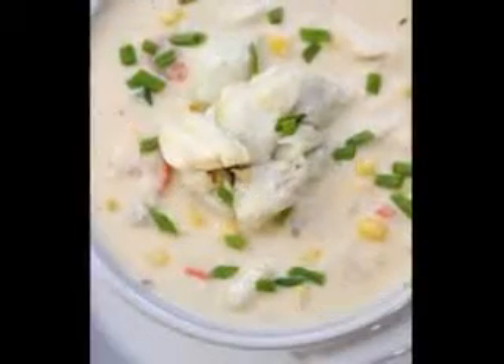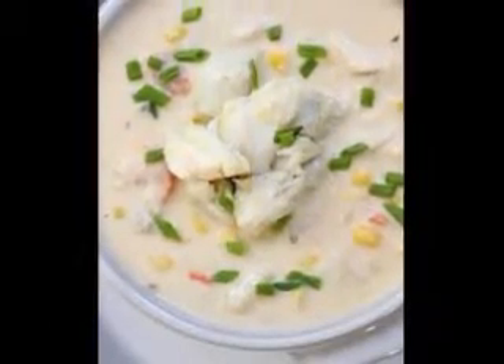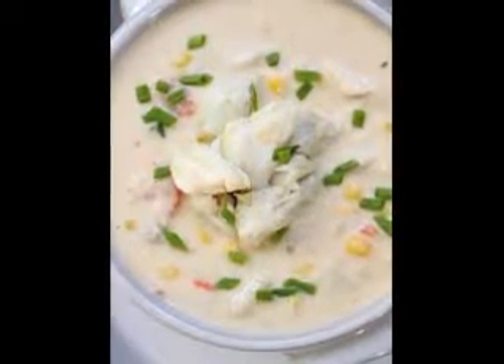Easy European Soup Recipes. A rather interesting creamy Lithuanian soup can be made with chicken stock, chopped garlic dill pickles, potatoes, sliced onions, and sour cream.